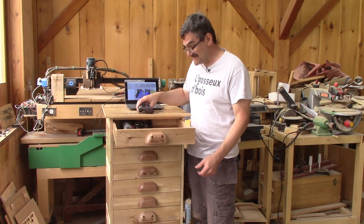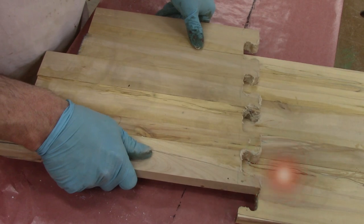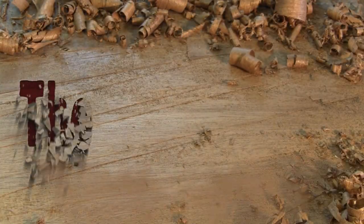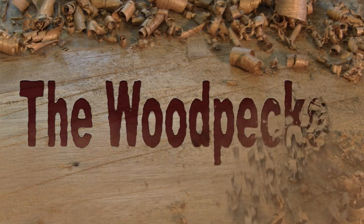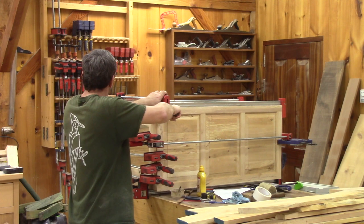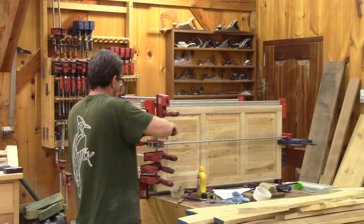Hi, I'm the woodpecker today. I finished my chest of drawers. I finished my last episode with a case for my chest of drawers. Now I need to finish it.